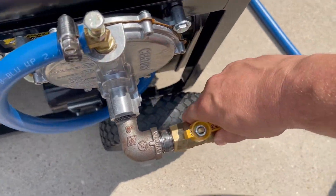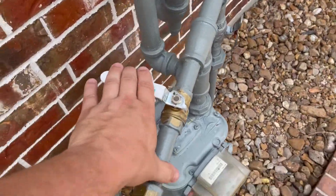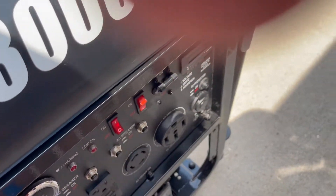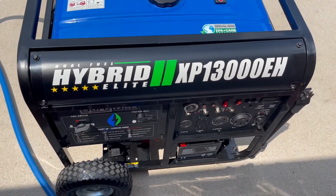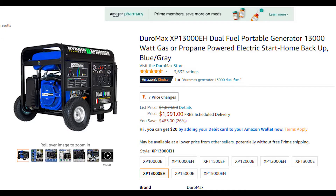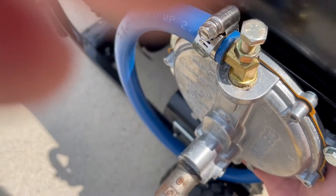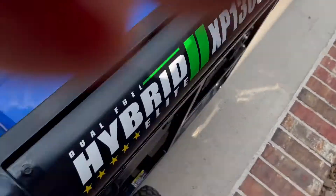Make sure all your valves are open, and make sure that generator is up and running. This is the Champion 13E8, which is basically a tri-fuel. Put a little primer on it and give her a start.